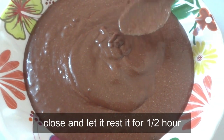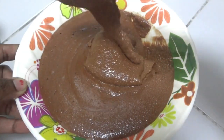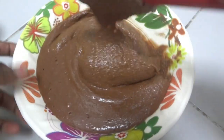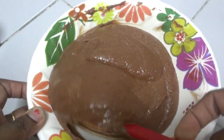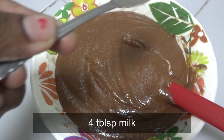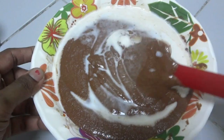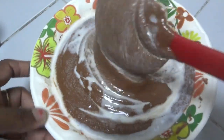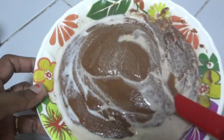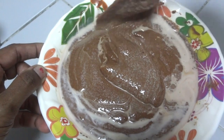Add a jar of rum. Use 4 tablespoons of hard paste and wash it with salt. The cake batter is correct and very thick.